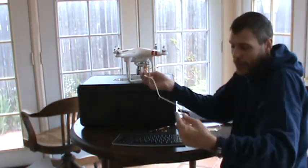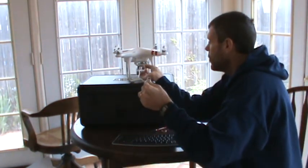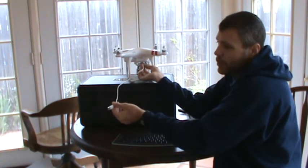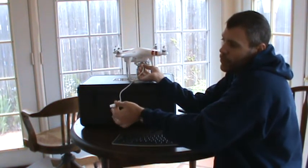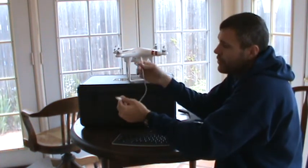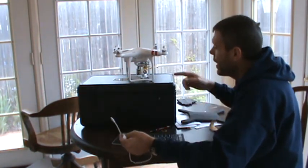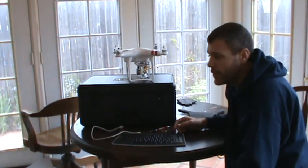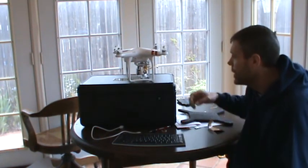You plug the little white cord you got with your controller into that USB port, and plug the other end into your computer's USB port. Then it'll show up just like a flash drive would show up on your computer. You just click on the file with the videos and drag and copy them that way. It takes just a few minutes compared to an hour while it's burning up your gimbal doing it over the Wi-Fi network.